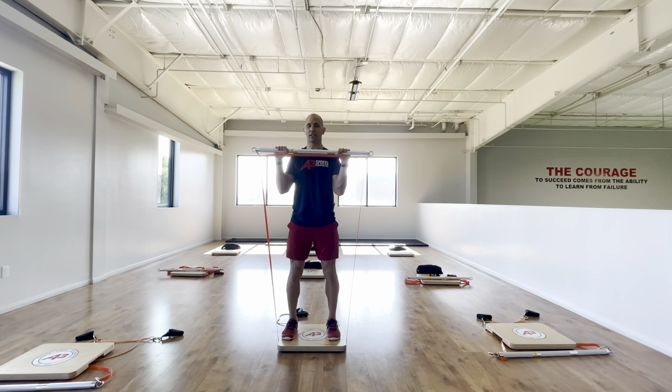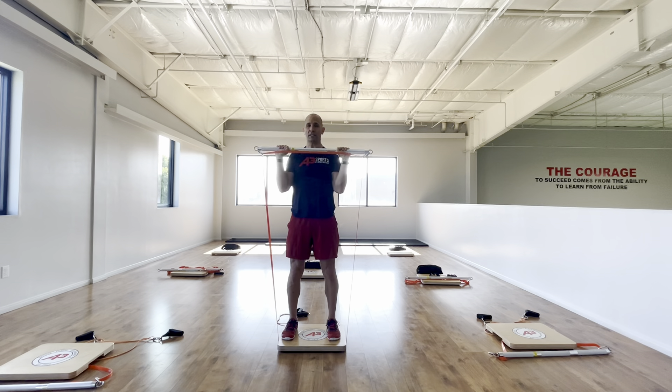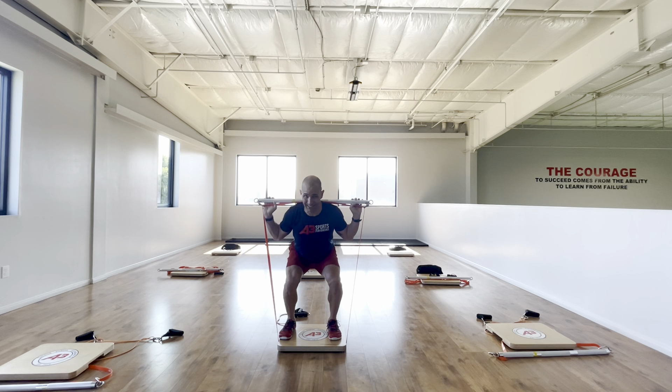The same thing goes for a press — it's stronger up here than it is here. And if I wanted to put it on my back for a squat or do a front squat, either one, as I come down the resistance gets a little bit less. So again, I'm focusing on my core and my positions.